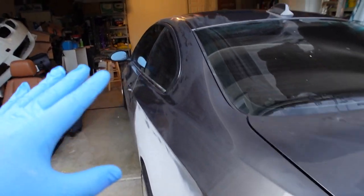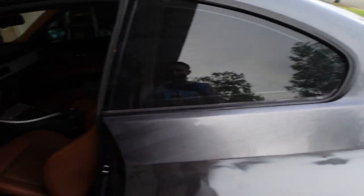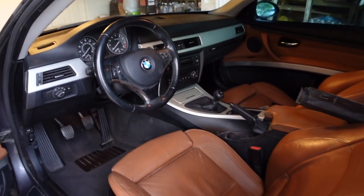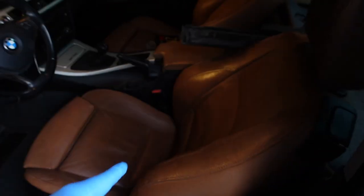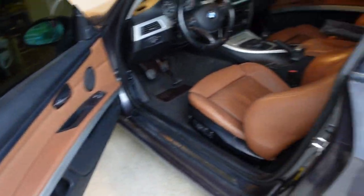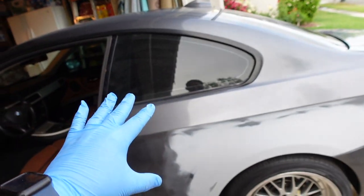Alright guys, I just wiped this down to try to get most of the dirt off, but I think I'm gonna actually have to give it a proper wash. Inside I wiped down mostly everything so it's a lot cleaner now. I'm gonna go ahead and back this out a little bit and reverse the car so I can actually take out this seat — it's really easy to do because I've done it in other videos.